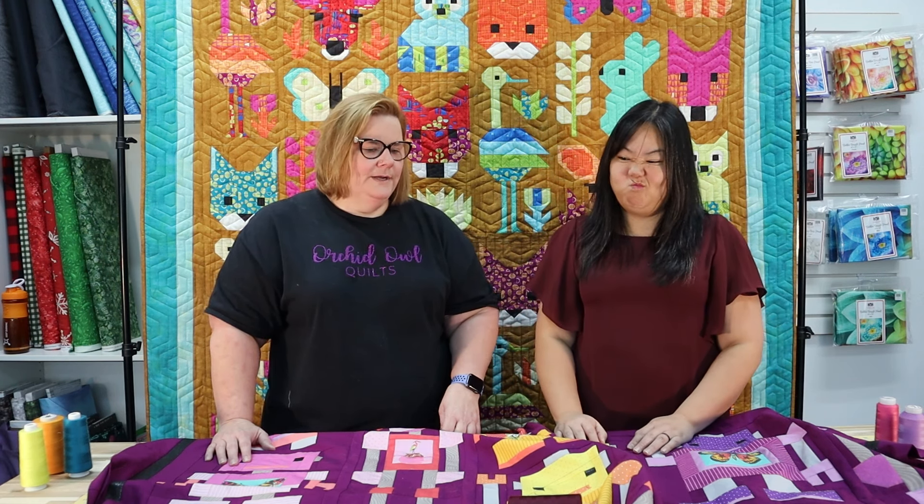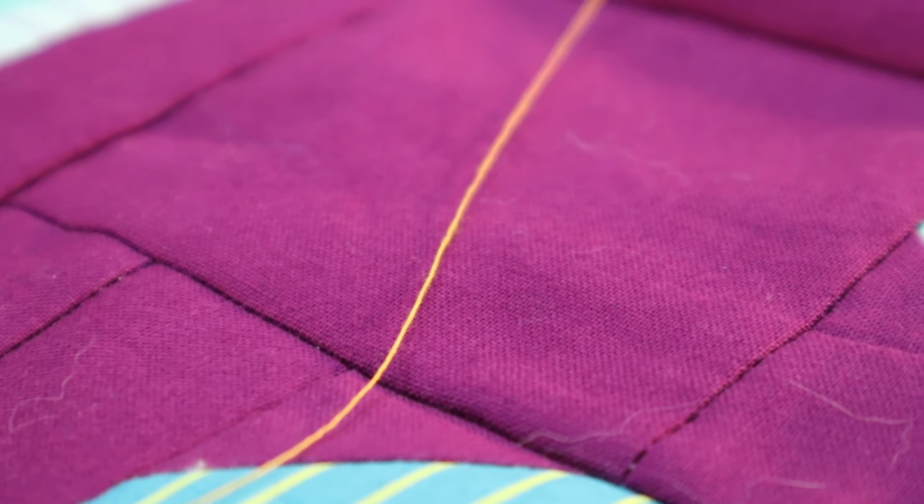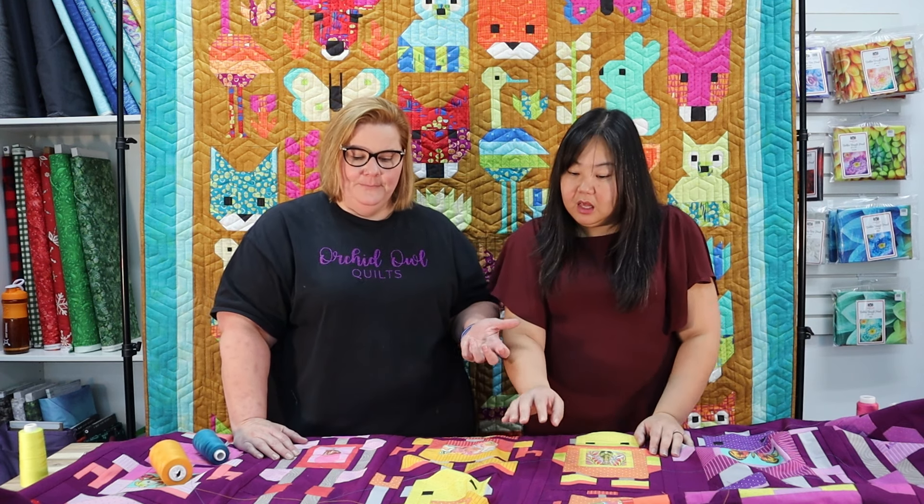Let's try an oddball — orange thread — because you never know what will work until you lay it out. On the purple eggplant background it's a very bold, warm-on-warm choice. It's a little overpowering on the purple, and depending on what design we pick it could get messy looking because the thread will be very prevalent. So we can eliminate the orange.